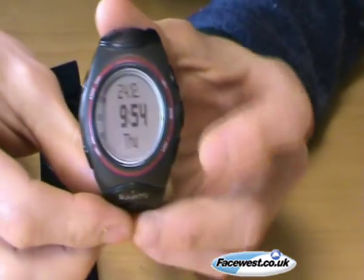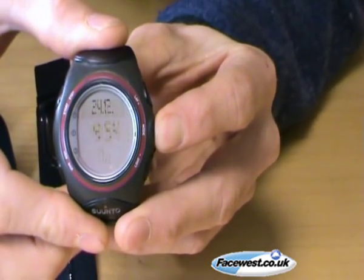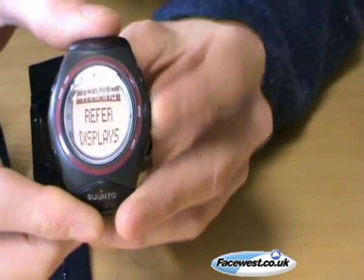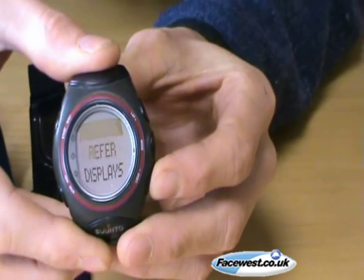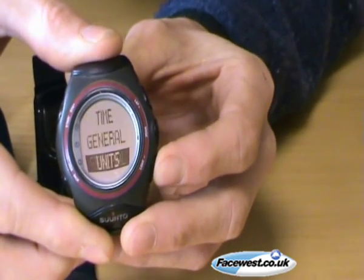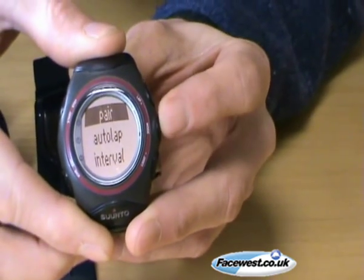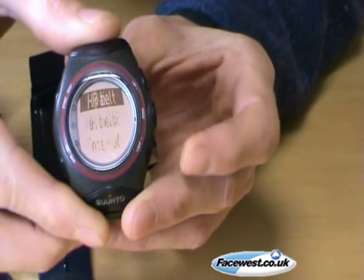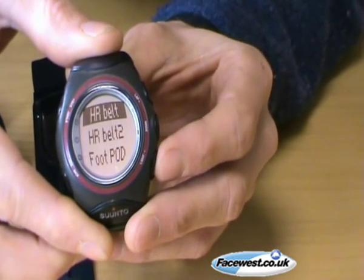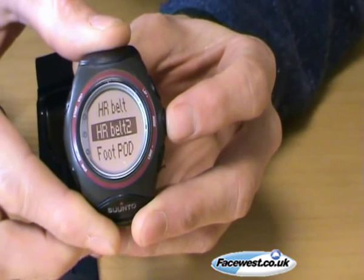So you go to your watch — in this case the T6 — and we navigate down to the pair of units, speed and distance, pair heart rate belt. In this case what I want to do, because I've already got a heart rate belt, is pair heart rate belt 2.